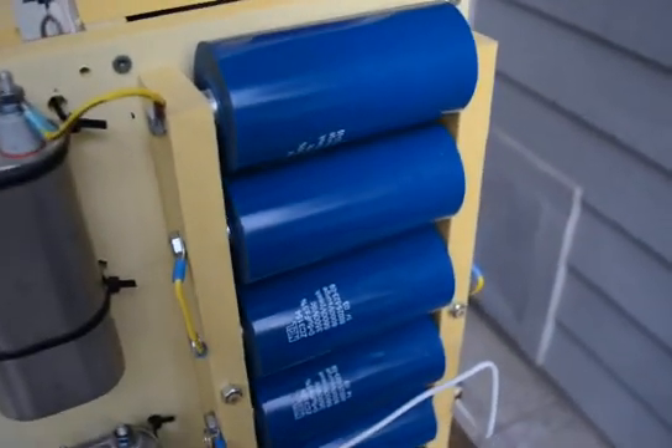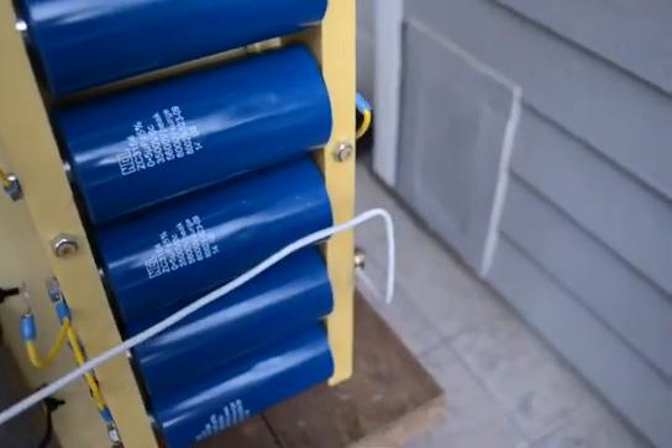Hello everybody, this is Ariel Wald speaking. I made a change in my system and I would like to show the result.